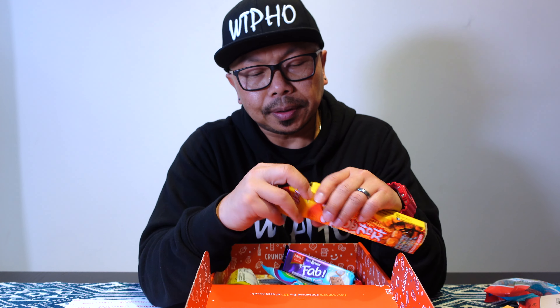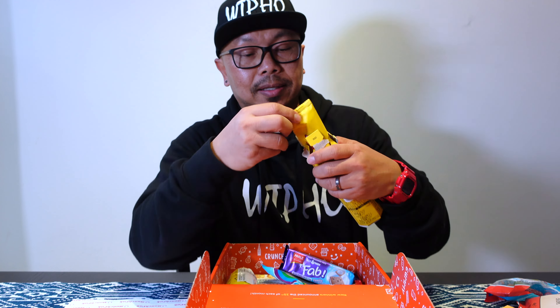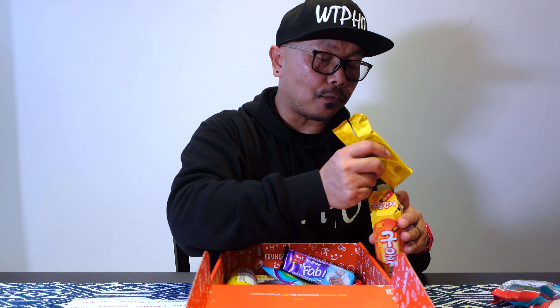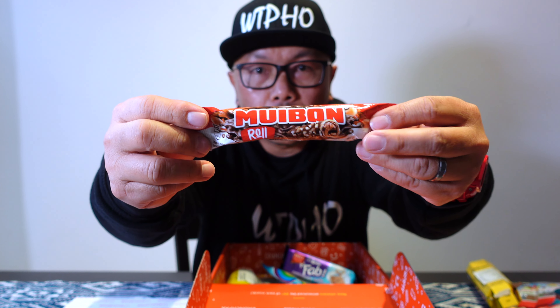Three down and eight more to go. The thinking behind this Munch Pack is that you get to taste snacks from different corners of the globe — things you normally would not have access to. For someone who likes to snack late at night, this is great. Next up: cracker sticks. These are fun!